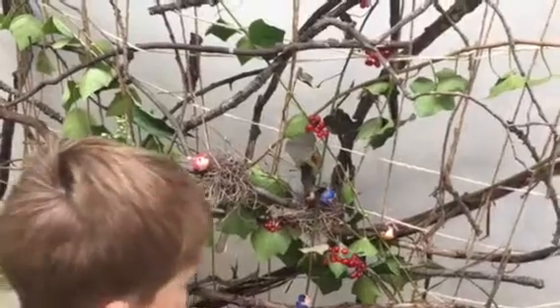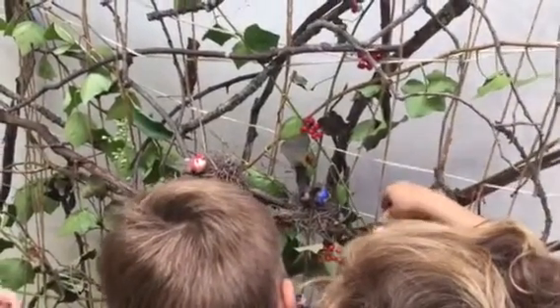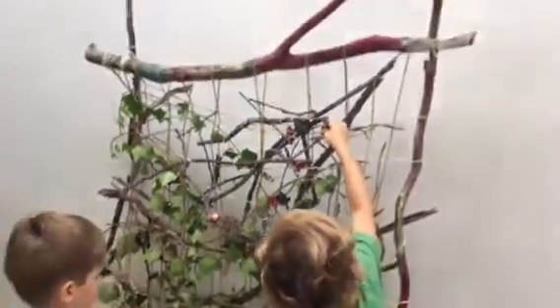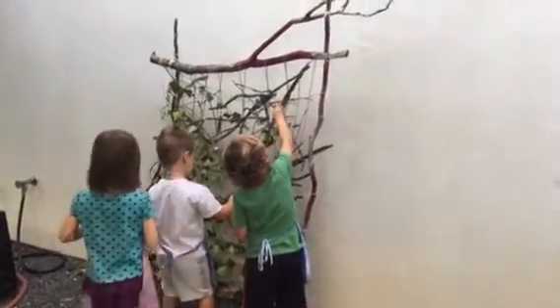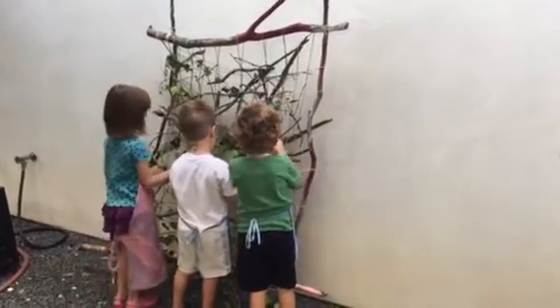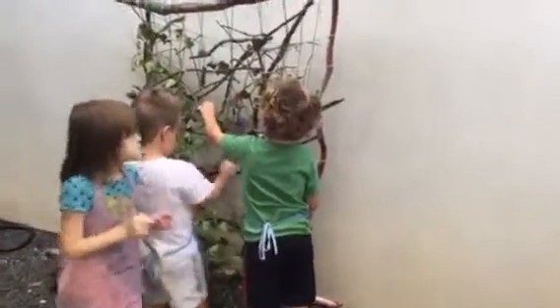This week for the STEAM kids challenge on Instagram, the theme is sticks and stones. We've been adding to this large stick weaving outdoor project — I made a big frame with larger sticks, then put a bunch of string across, and then the kids have been weaving in sticks that they found on their nature hunt.